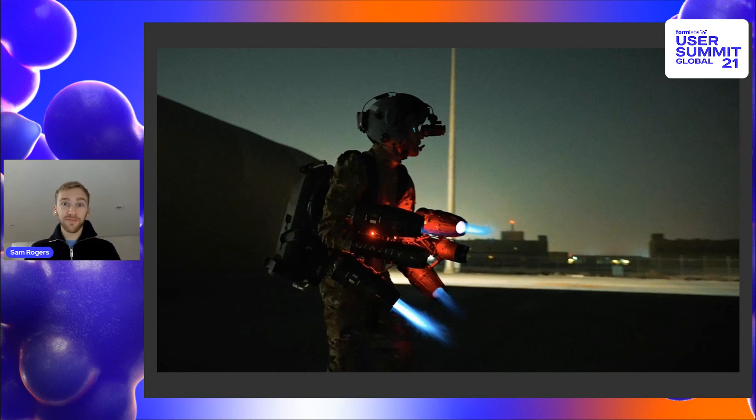We're experimenting with lots of practical applications for the suit and this is really served by 3D printing. Thank you very much for listening — you can follow us at TakeOnGravity on Instagram and other platforms if you want to follow along with the journey.